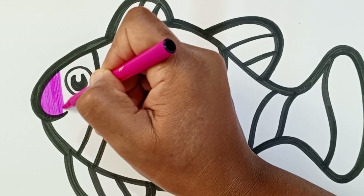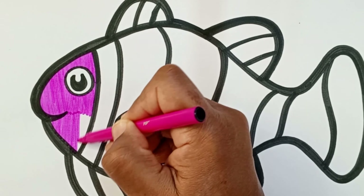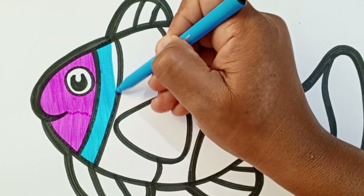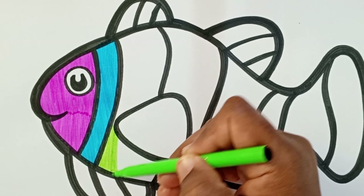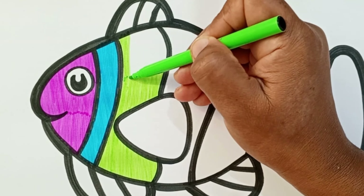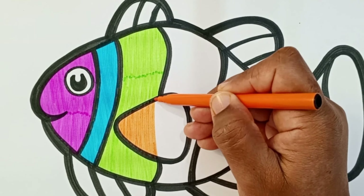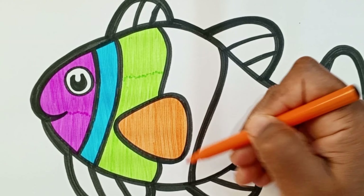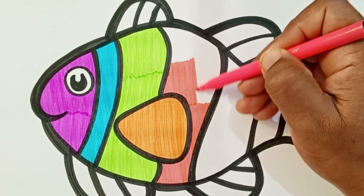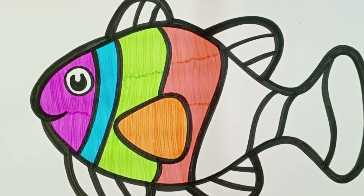Purple, light blue, light green, orange, pink, and yellow.